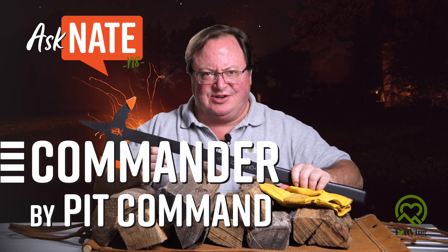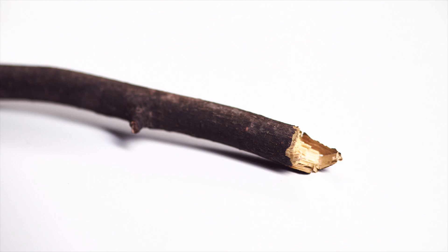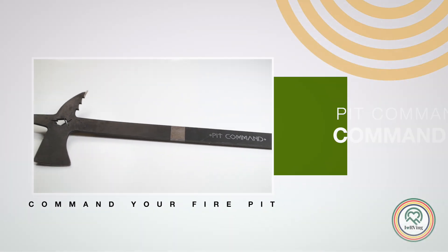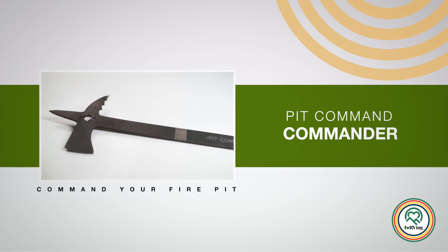What do you use to tend your campfire? A stick? Your grandpa's brass-handled fire poker? Your camp shovel? Take a look at the Carbon Steel Pit Commander by Pit Command.